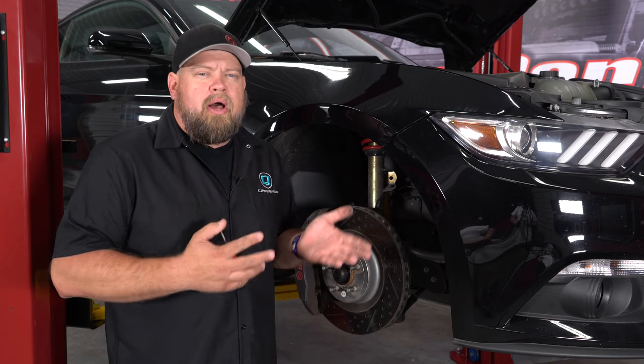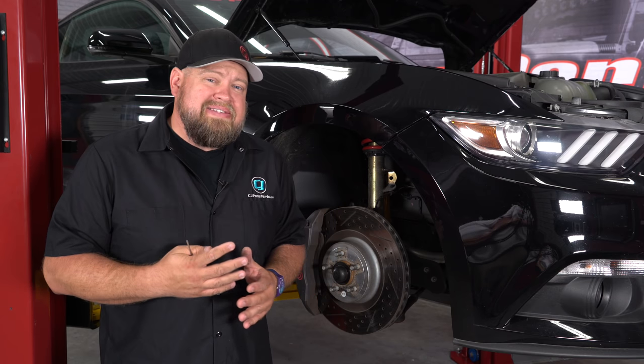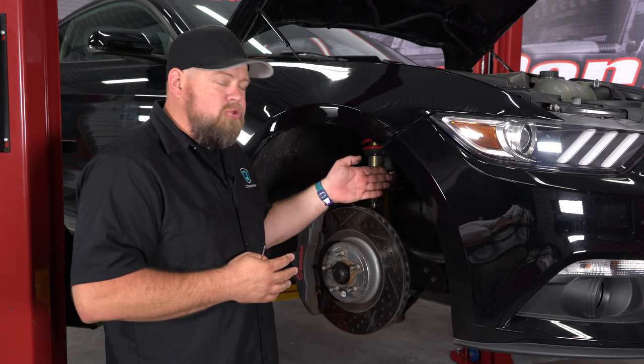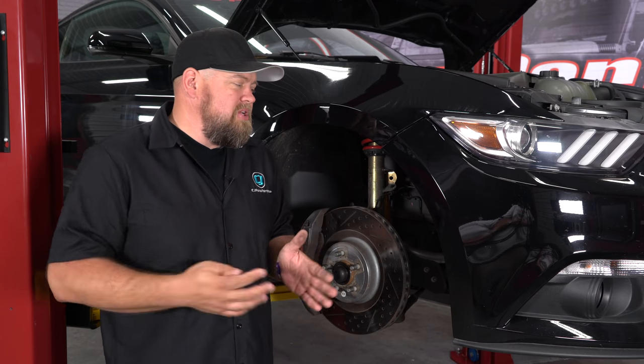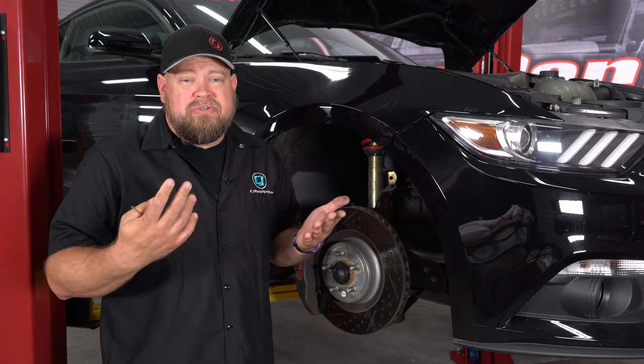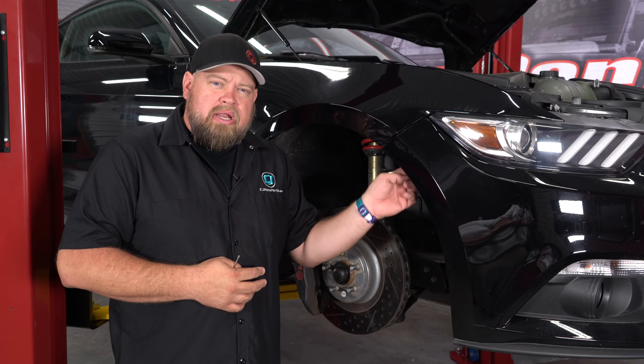We have our 2015 GT up on the lift with the wheel off. Taking the wheel off will make it a lot easier — it is not necessary, though. You can turn the wheel and there is enough room to work, but for demonstration purposes we removed it. First thing we're going to do is go to the splash shield and remove some of these clips.